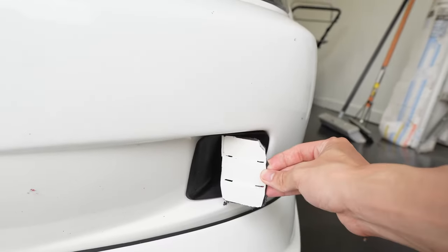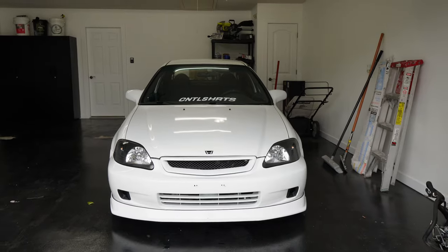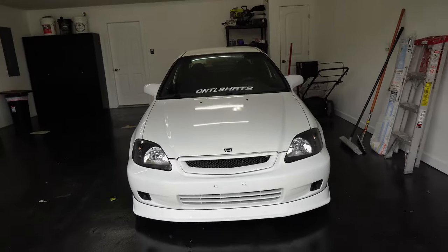So it used to sit right here. We cut it out and now the air duct is right there. We are gonna paint this bottom part black and I think it's gonna make it look not only aggressive but just 10 times better.